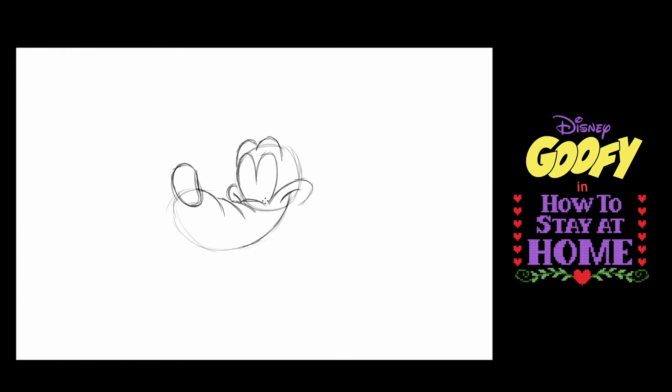Now I'm going to give you a little bit of a secret here — this is the thing that everybody gets wrong. So I'm going to tell you how to make it right. Goofy does not have round eyes. What Goofy has is long pupils like this. And all of a sudden, that's Goofy.